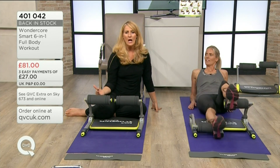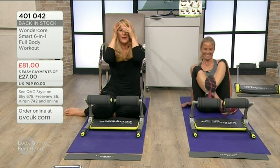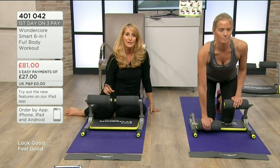When you go to the gym you're a bit unsure — someone told you what weights you should be doing but you're a bit scared and don't really know. This is yours in your home, so you can follow those DVDs and make sure you're doing it correctly.